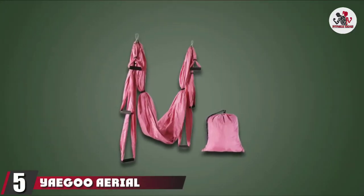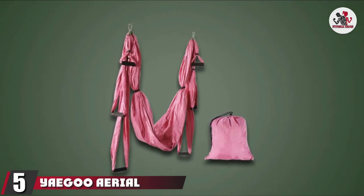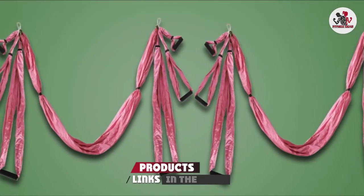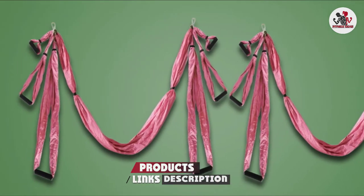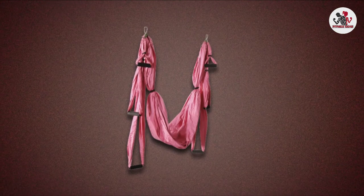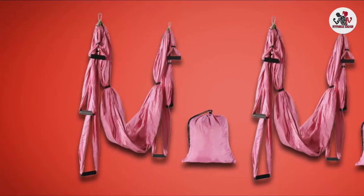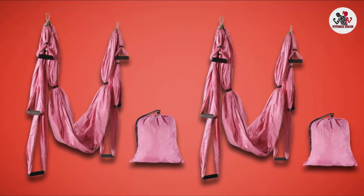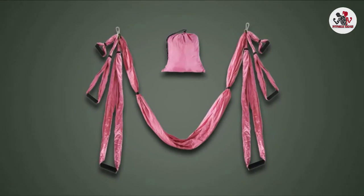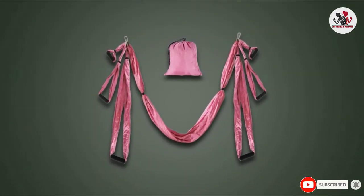The number five position is held by the Yigu Aerial Yoga Swing. It is ideal for building upper body strength and spinal decompression. In addition, you can use this swing for flexibility training, traction, strength training, inversion therapy, and more. This yoga swing is made of premium-quality fabric, foam handles, a strong hook, and a durable sling. The retractable brace helps adjust the swing as desired. Exercising with this yoga set reduces stress, fatigue, and relaxes your body and muscles.